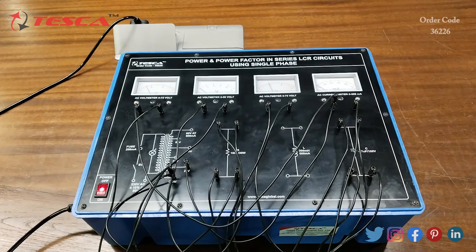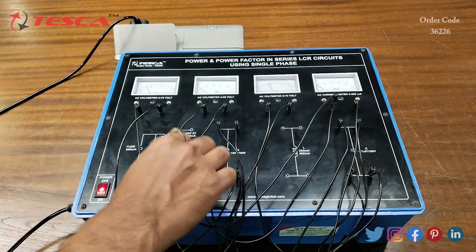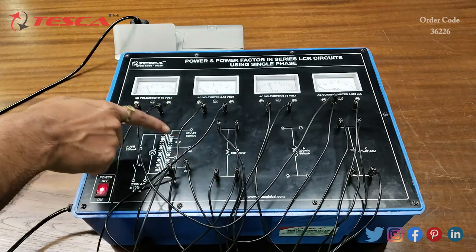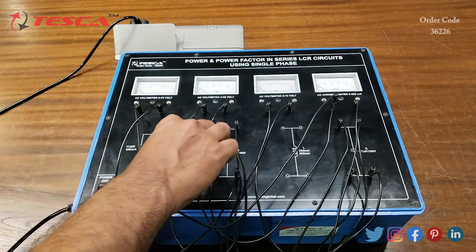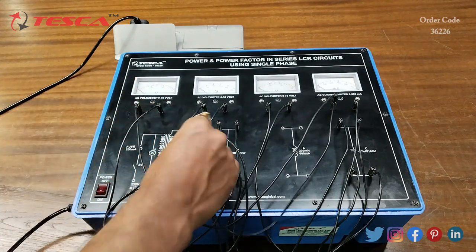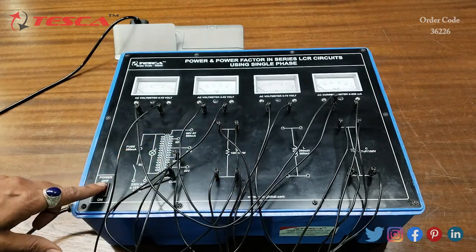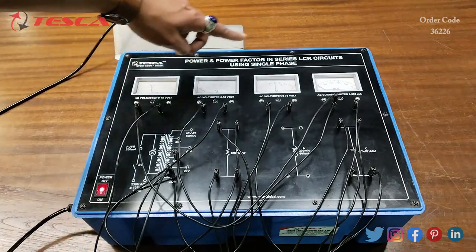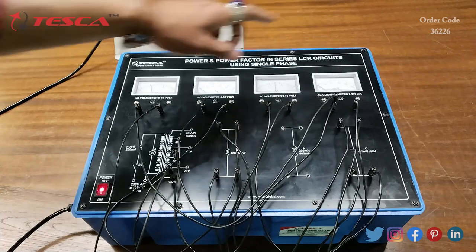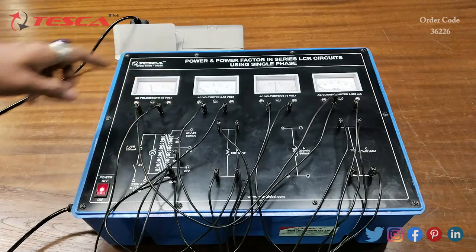Currently we are using 20 volt supply. We can also change this supply to 30 volt, 40 volt, 50 volt, and 60 volt. Just shift the probe to 30 volt and switch on the kit to take the readings of V, VR, VC, and current I. That is how you can perform this experiment for 40 volt, 50 volt, and 60 volt also.